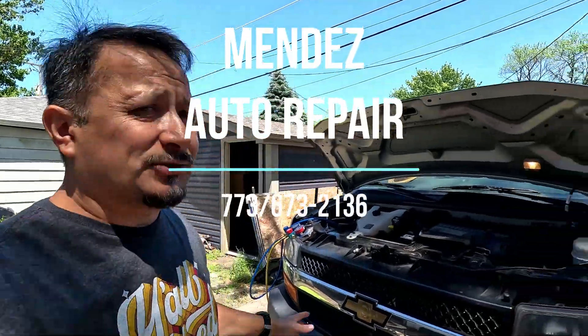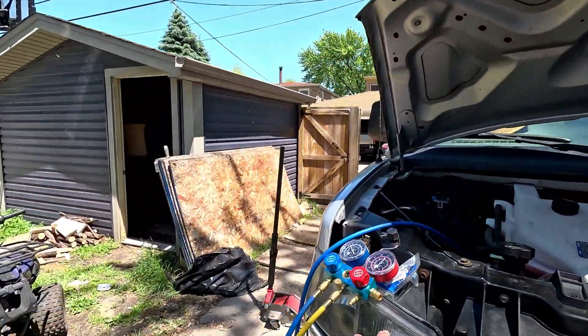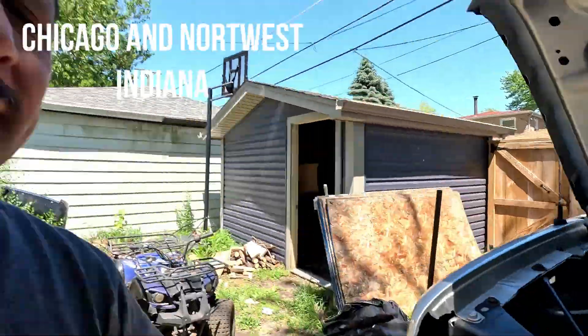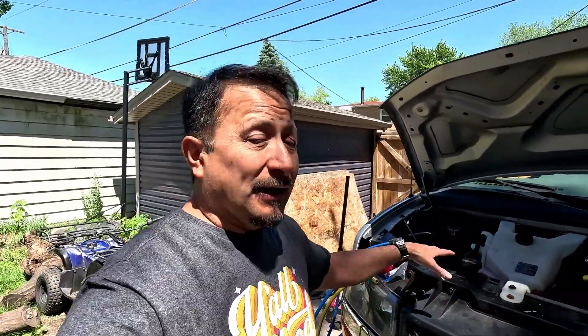I started the video yesterday but we got rained out. I'm with Mendes Auto right now and Mendes Auto repair just put my freon in. A lot of people say, 'how much for a recharge?' but it's not just the recharge, because if you just get the recharge and you've got a leak or a bad sensor, the recharge isn't going to give you cold air.